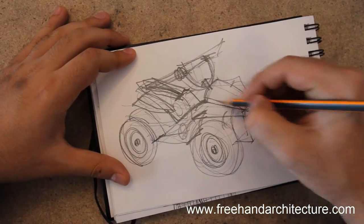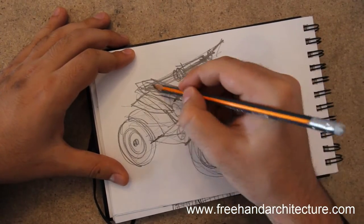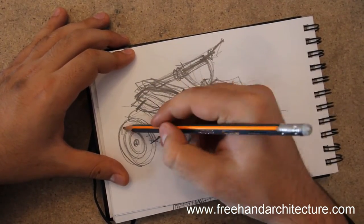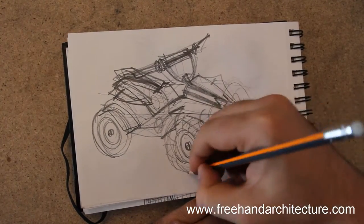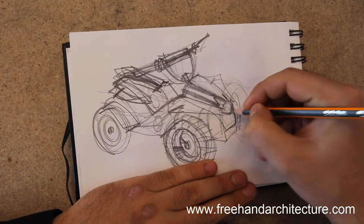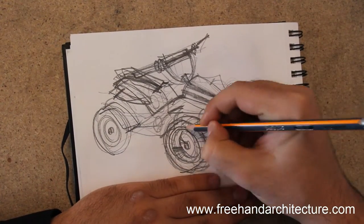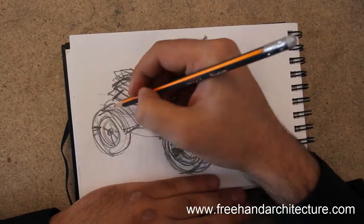Drawing is half artistic, half information — architectural drawing especially. If you can see that glare on top of the front mask for the quad bike, that's extremely important. You need to get that shiny metal finish and to make those wheels look as volumetric as possible. We're adding all that detailing to make the curves stand out.